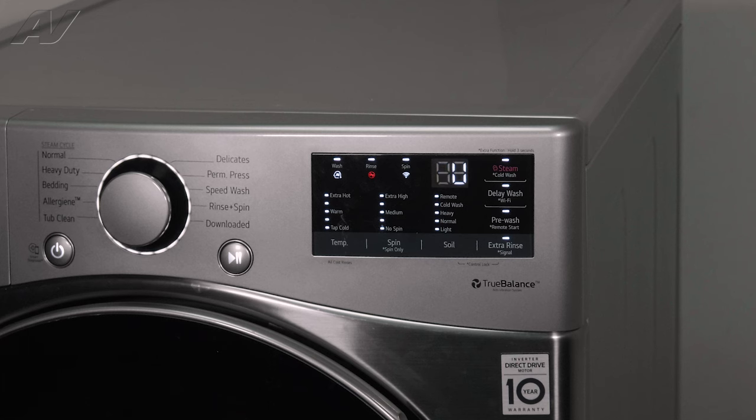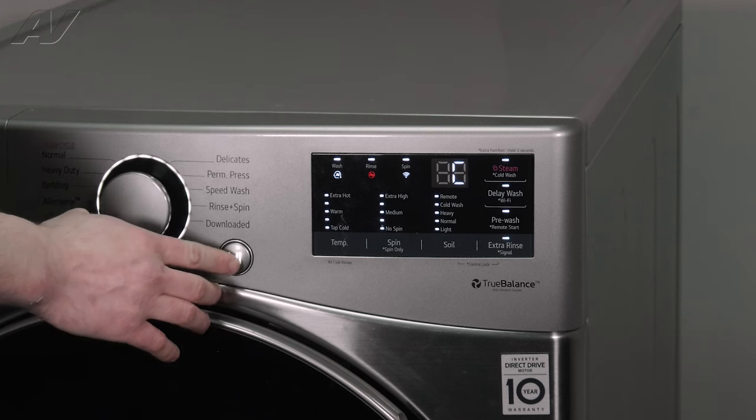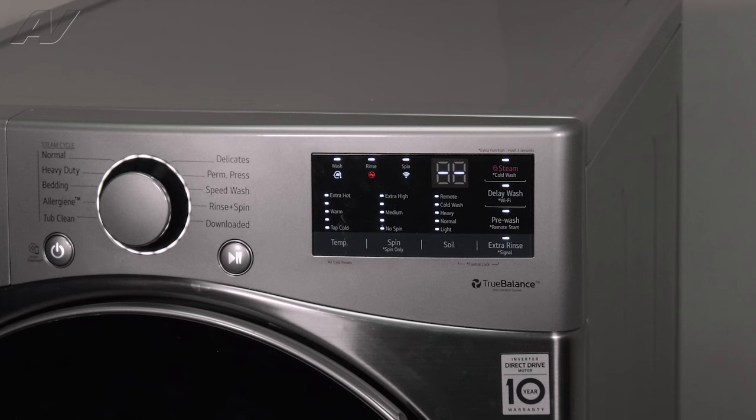During this cycle, we can turn on different loads and you can test them at the component to see if the component's failing or if the control is failing. Now, to rapidly advance through this, you'll just want to press the start button. First time we press it, it's just going to show some lines on here. The door should be locked — we should be good to go.